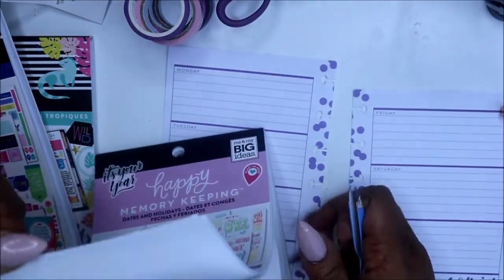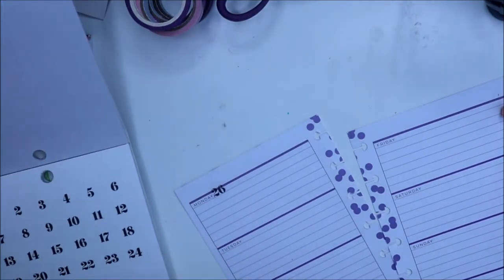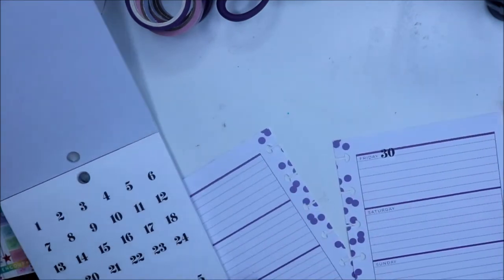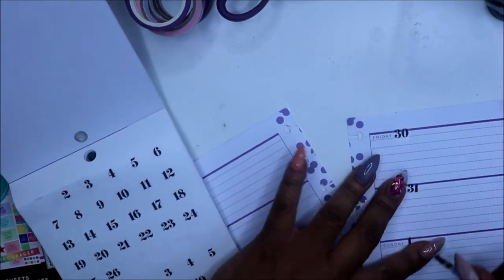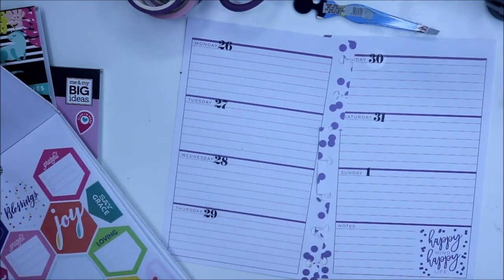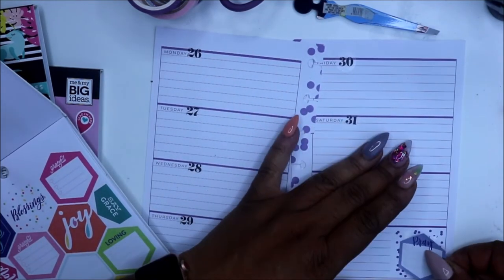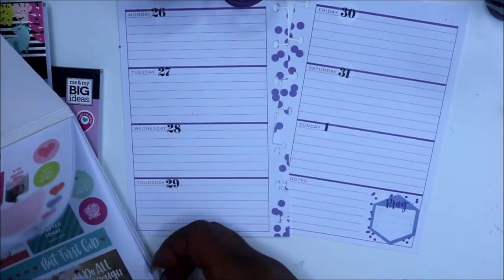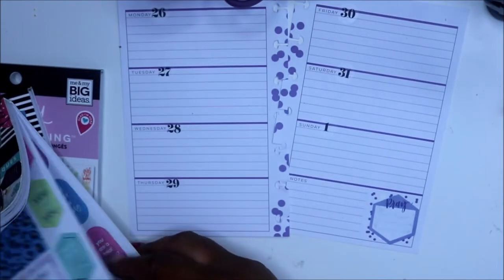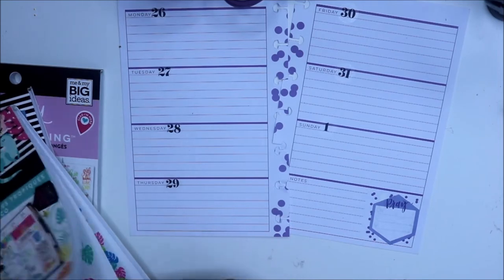I'll probably speed through this part and be back. Also, we're going into September, which means we're starting a new scripture writing. I'm following Anika over at Anika's Creative Plans.